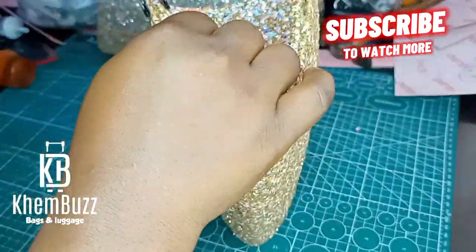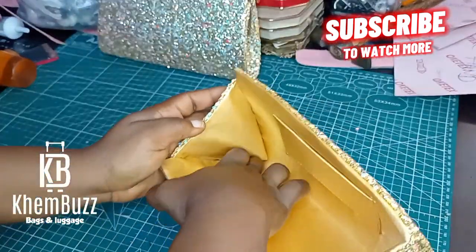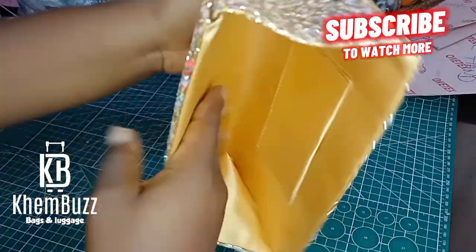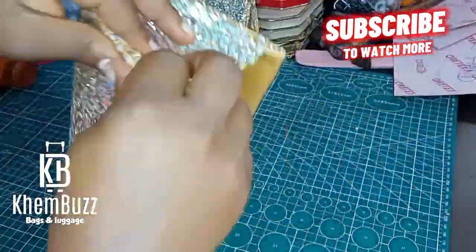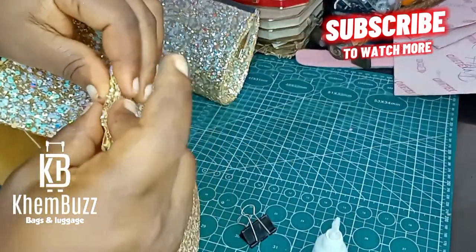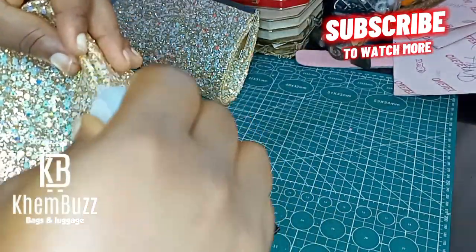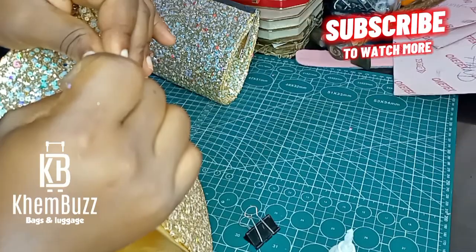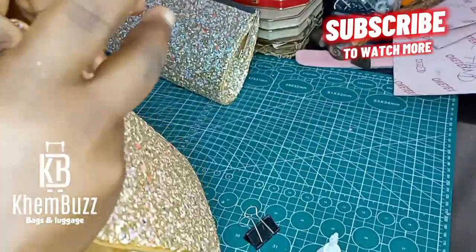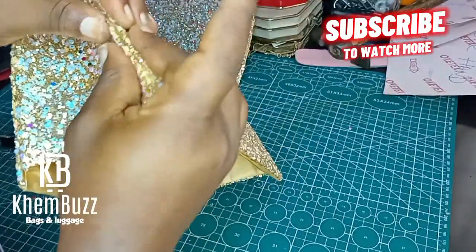I'm almost through with the bag. The next thing is to use my hammer to beat it well, use my clip to hold its shape, and after this I'm going to use glue to glue them together. I'm not going to be using my sewing machine — I actually tried, but because of the sequins and how thick and hard the material is, my needle was just breaking. So I'm sticking to using glue alone for this particular job. After I glue everything, I'll work on my frame.